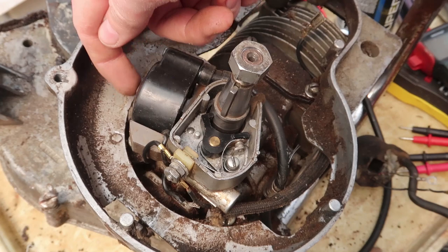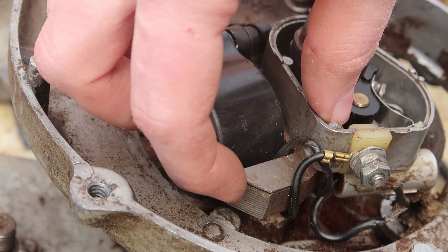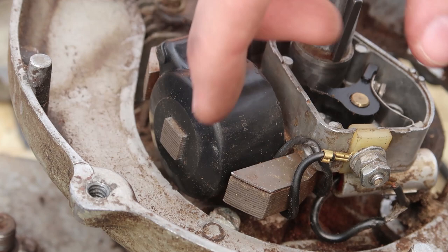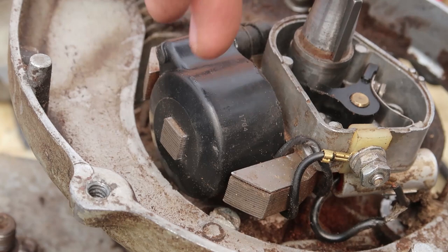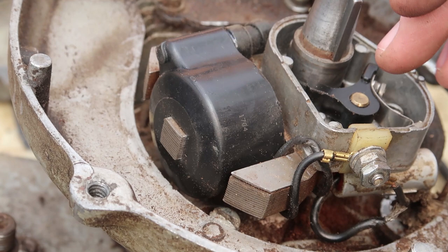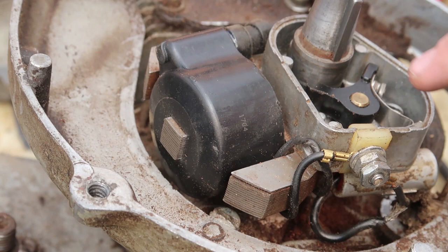I think one problem I had was whenever I filed this down, I now shorted all the plates together. Transformers are made out of little plates of metal, because if you have just a solid core, there's — I believe it's called eddy currents — that make it a lot less efficient. I believe by filing this down, I connect them all together, making this core far less efficient, and that's why I can't get quite a spark out of it. But there could be other issues.